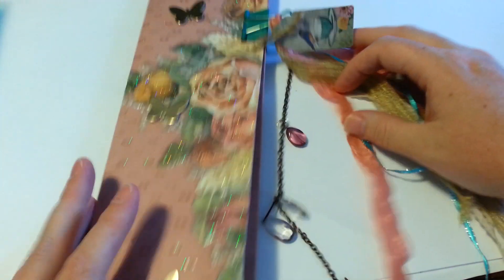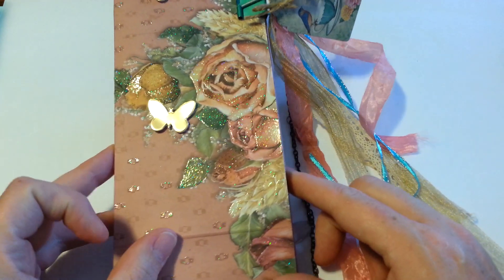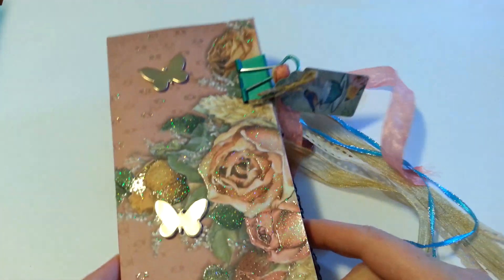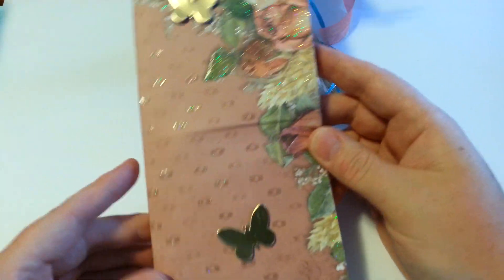So on the front, this is Forever in Time paper, and it is glittered — of course, a lot of theirs is glittered. I added some butterflies just to have a little bit of dimension on there, but I didn't want to add too much.